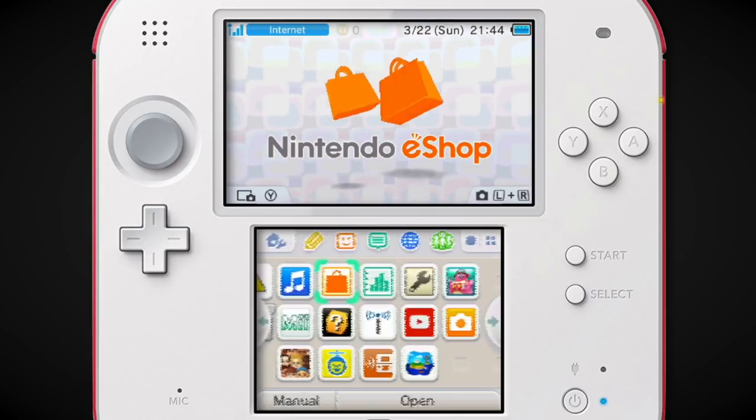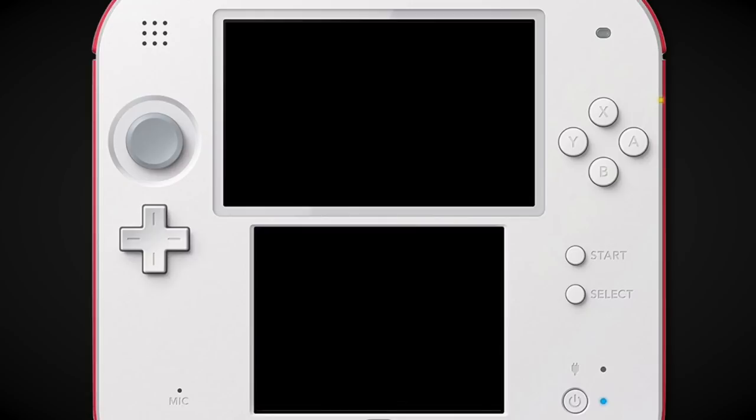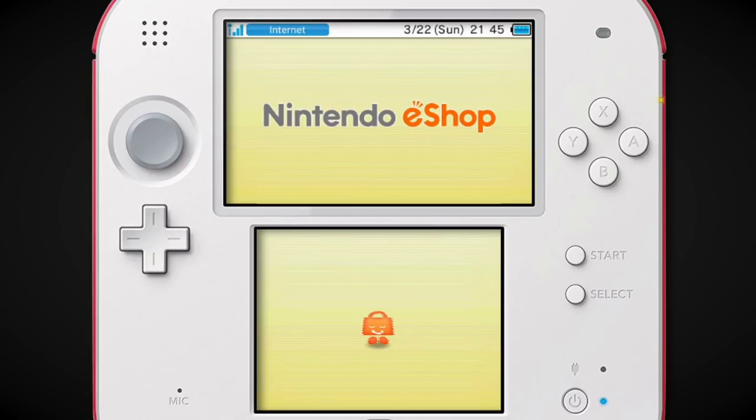Hi, it's 3DS capture card owner extraordinaire, me, Scott Wozniak. Let's look at the eShop. So yes, I officially own a 3DS capture card now. Yes, I'm one of those people.